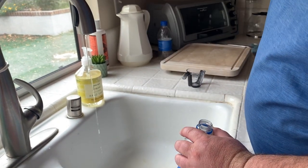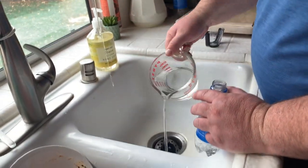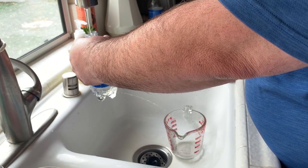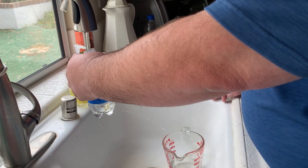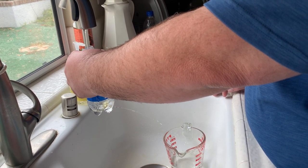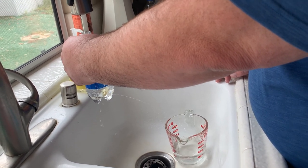So far we have approximately 400 milliliters, and we're going to continue until we get to five minutes total. These water clocks wouldn't have been made out of plastic — they would have been made out of copper or something watertight. A good guess right now would be that we're filling up about 100 milliliters per minute, but we'll get a really accurate look when we get to five minutes — we'll divide the milliliters by five to get a rate per minute.